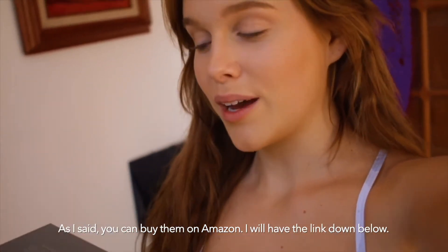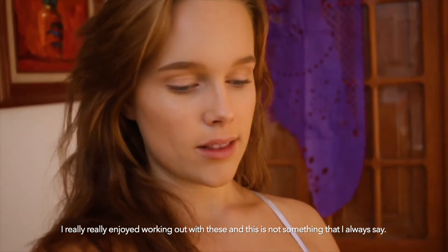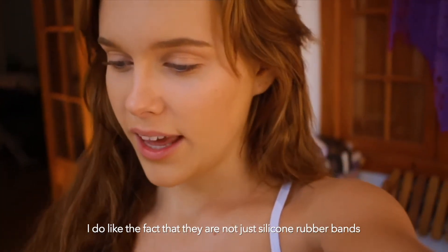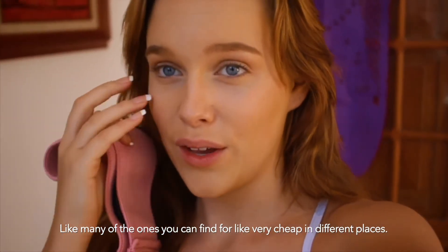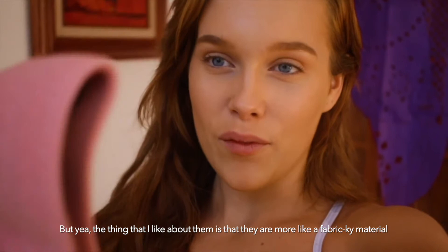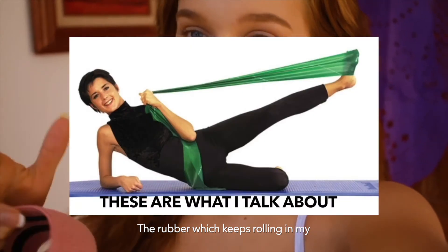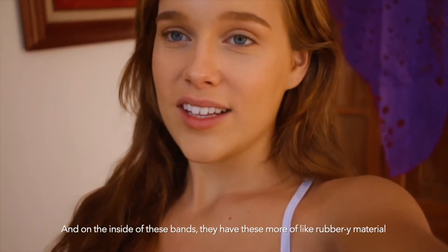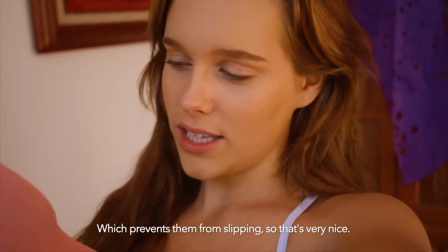You can buy them on Amazon — I'll hide the link down below — and they were really fast with the shipping, which was nice. I really enjoyed working out with these, and the quality was really nice. I like the fact that they are not just silicone rubber bands like many you can find cheaply, but they're more of a fabric-y material. Still elastic, but not like rubber which just keeps rolling — I've had that experience in the past. On the inside of these bands they have a more rubbery material which prevents them from slipping. So that's very nice.